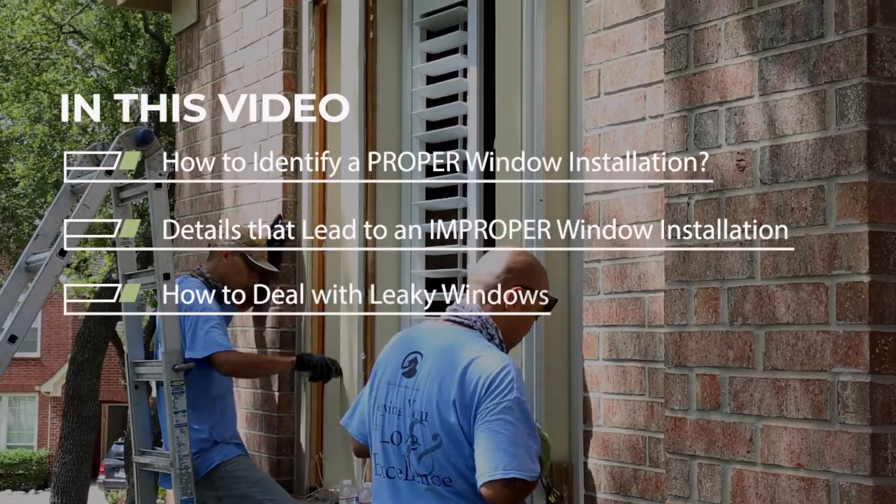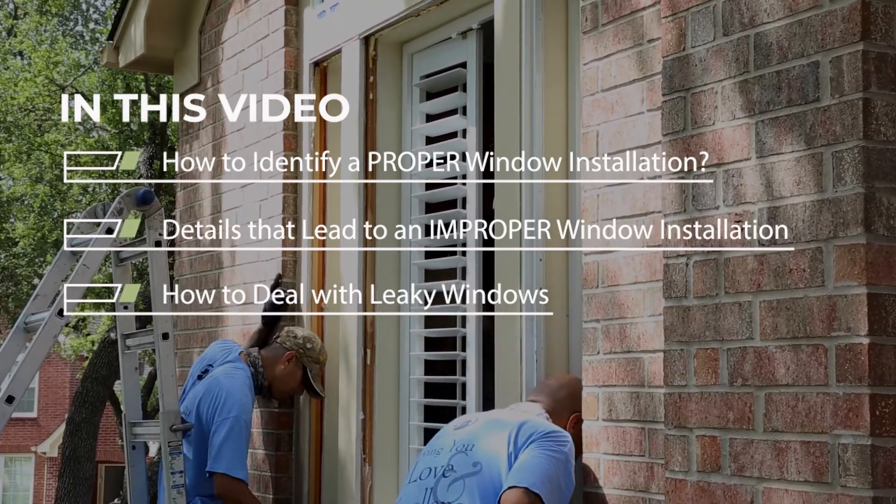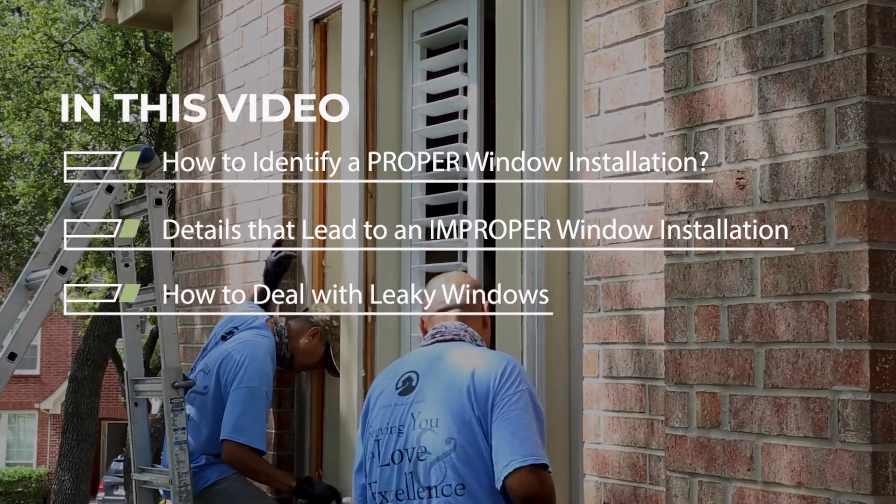Hey there! I'm Rebecca and welcome to the Home Solutions channel. Recently I had the privilege to sit down and talk with Dale from Southwest Exteriors about a replacement window installation. In this video we're going to talk about how to identify a proper window installation, what a proper installation needs, and how water around your window seal can be a bigger problem than just a leaky window.